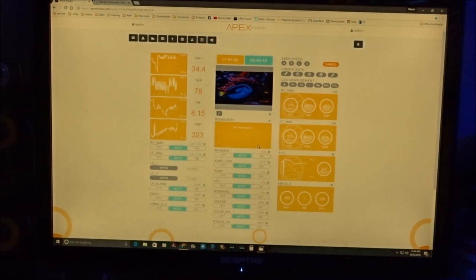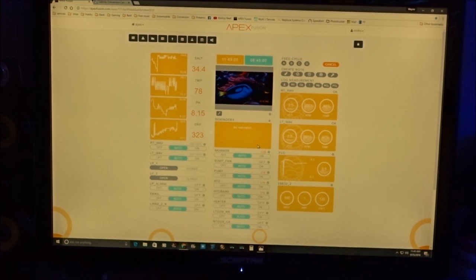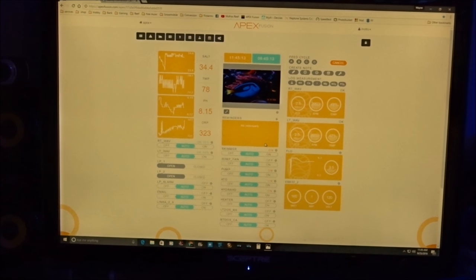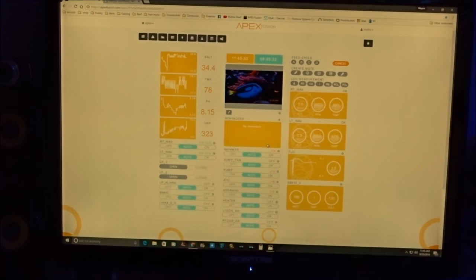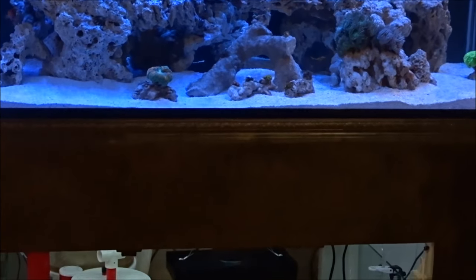One thing I also have is the Amcrest high-definition security camera that I can hook up and show here. But other than that, the Apex is more capable than anything I ever imagined. Just the security features — notifications if you have a leak or if your power goes out — honestly, that right there is priceless. The amount of money we're going to end up having in our systems to take care of our pets, it's just an absolute must.